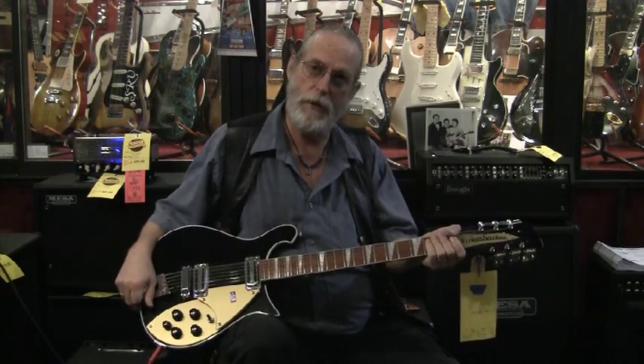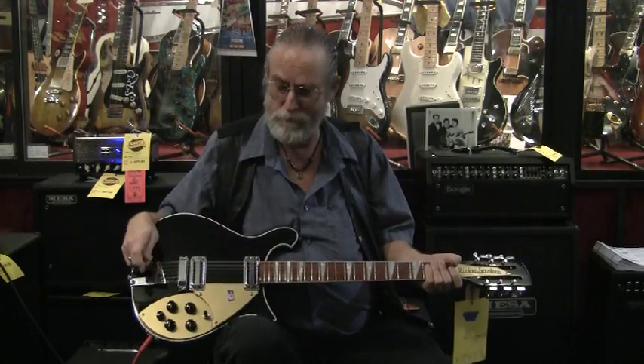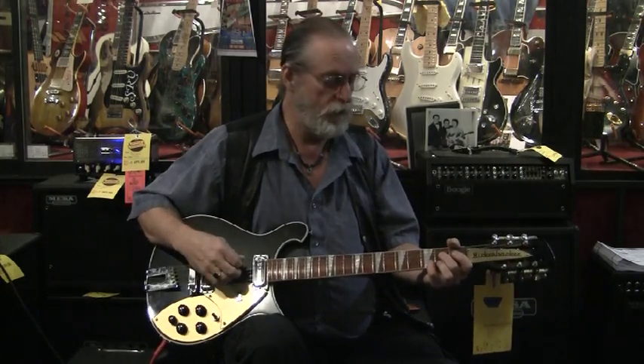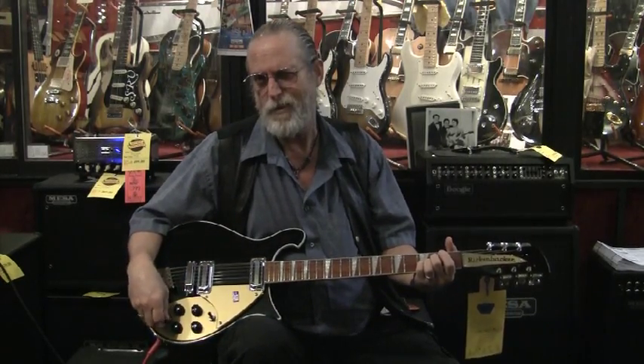Rickenbacker has a double truss rod, which is nice, because with a double truss rod you can control some of the warpage where the neck will twist. But Terry is amazing with these guitars. So if you have a Rickenbacker and you're close by and it needs a little love, come see Terry — he'll take good care of you. I really don't like doing commercials on this type of site because it's more about knowledge and sharing, but if you've got a Ricky 12-string and you're having challenges with it, you need to have somebody look at it.